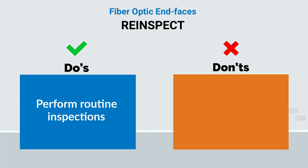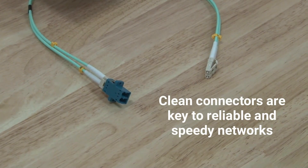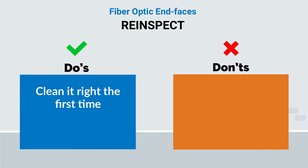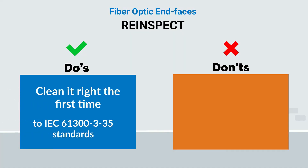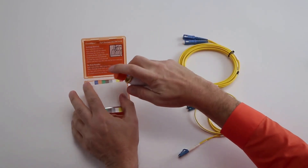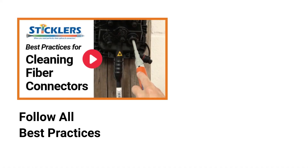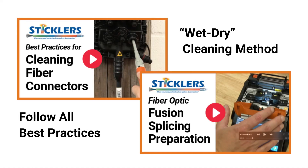Perform routine inspections when installing or servicing fiber optic connections. Clean connectors are the key to reliable networks and achieving optimal speed. Clean it right the first time. Leaving contaminants on the end faces can degrade the system performance or cause a complete shutdown with costly rollbacks and time-consuming troubleshooting and repairs. View our training on the wet dry cleaning method so you can achieve perfectly clean fiber optic splices and connectors.